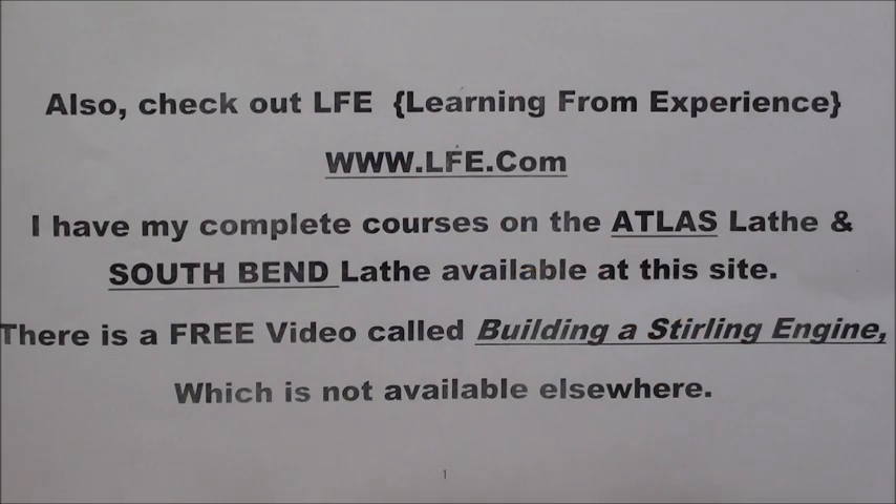Also check out the LFE, which stands for Learning from Experience, website at www.lfe.com. On there I have my complete courses on the Atlas lathe and South Bend lathe available, and there's also a free video called Building a Sterling Engine that has never appeared on YouTube.